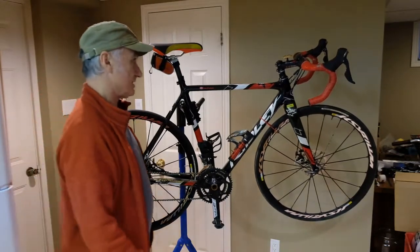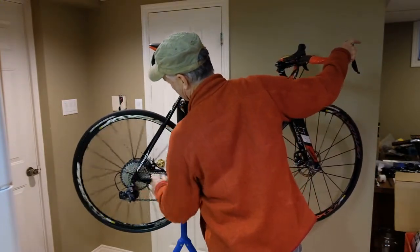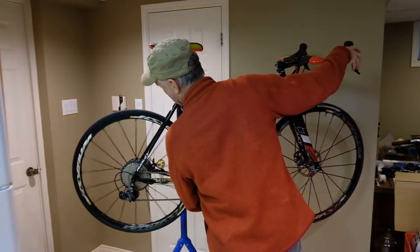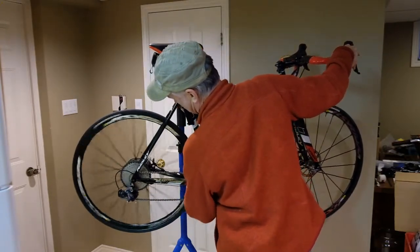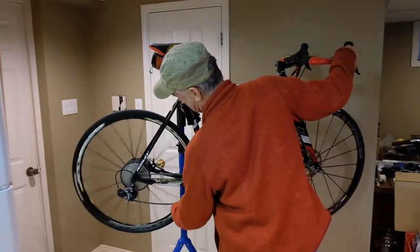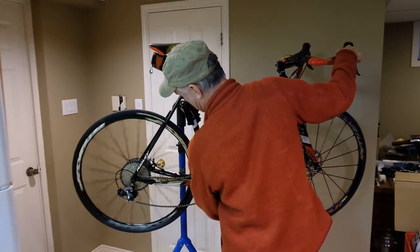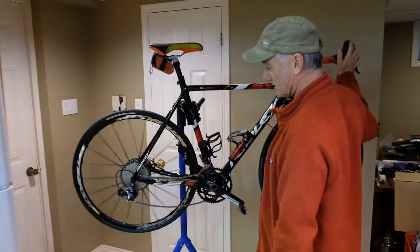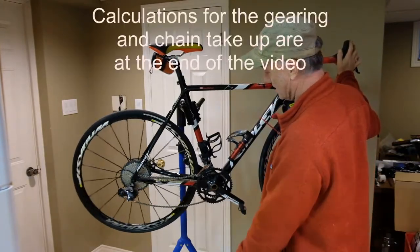It works great in all the gears except — and I fiddled with chain length quite a bit — when I'm on the fourth cog up it's working perfectly, but as I go down to the third it starts to rub. On the second it's rubbing more, and on the 11th there's just too much chain slack. That's because the rear derailleur doesn't have enough chain take-up.